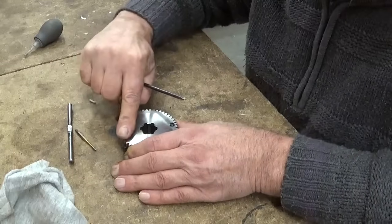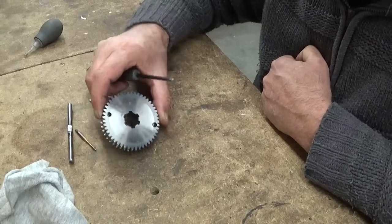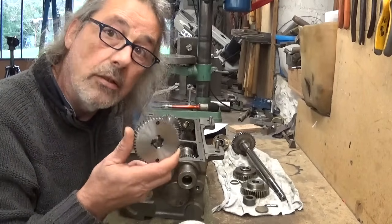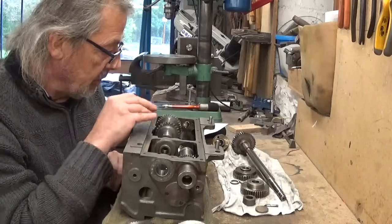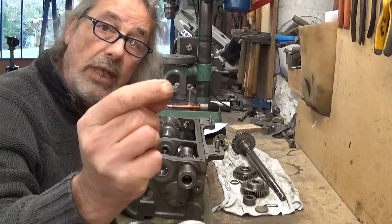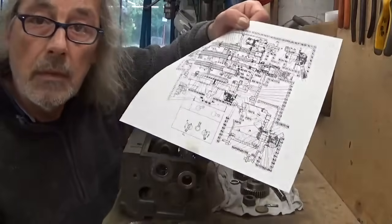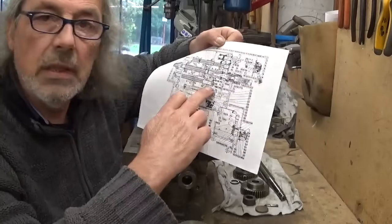That's strange — on this side my countersink system idea works perfectly fine, but on this side the little screw doesn't enter. My second gear is now also finished and ready to be installed, but while I was cleaning the gearbox system, from nowhere fell out this little ring.